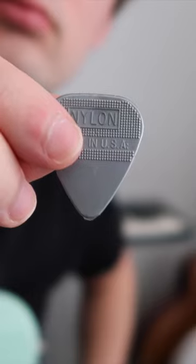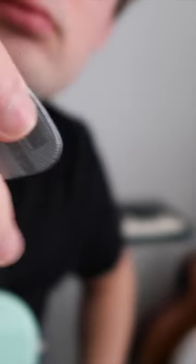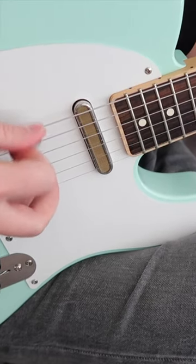If you're after the sound of U2 or even the country rock twang of Keith Urban, you gotta take a page out of their book and try out these nylon picks with grip. Rather than using the grip to hold the pick, we're gonna use the grip to attack the string. Simply turn the pick on its side and grab the string with the grippy part of the pick. The sonic difference is huge.